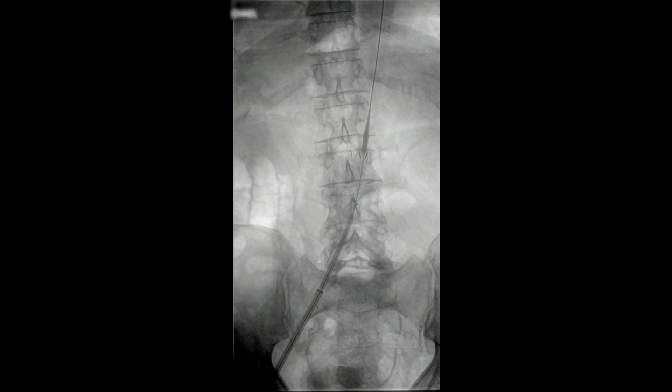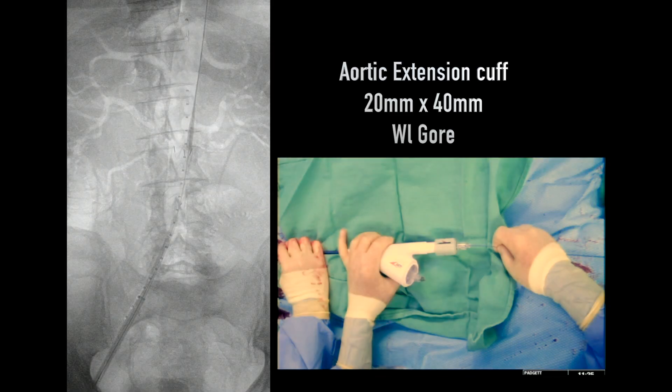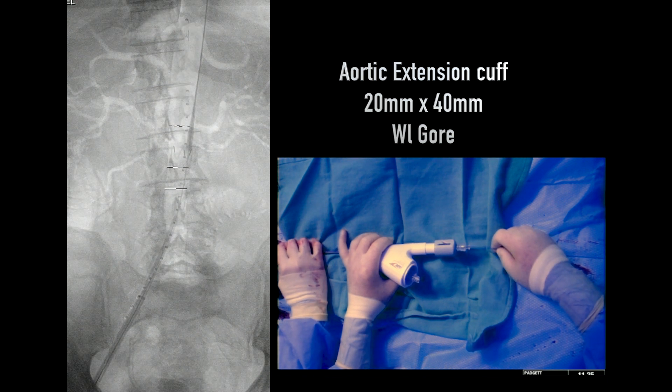The cuff is deployed by basically pulling a deployment handle — you can see it here. In this particular situation, you can see where the cuff has been positioned. This is how we actually deploy it, very like all the other devices: you rotate the handle to the left and basically pull it to deploy it. Here the handle has been deployed.